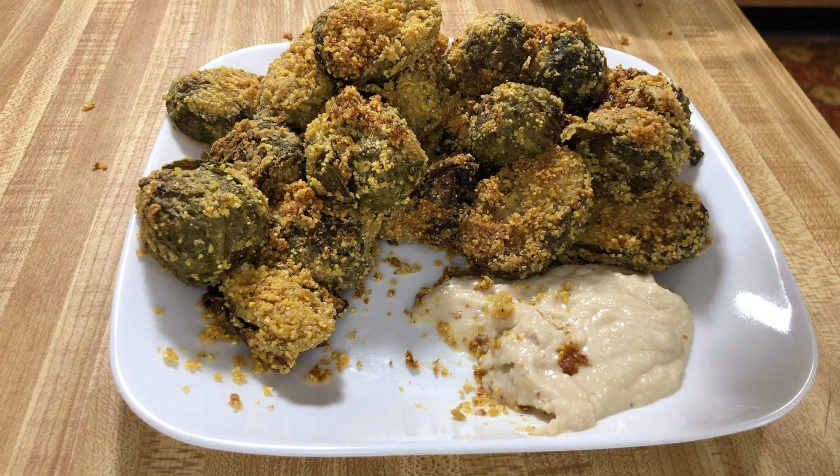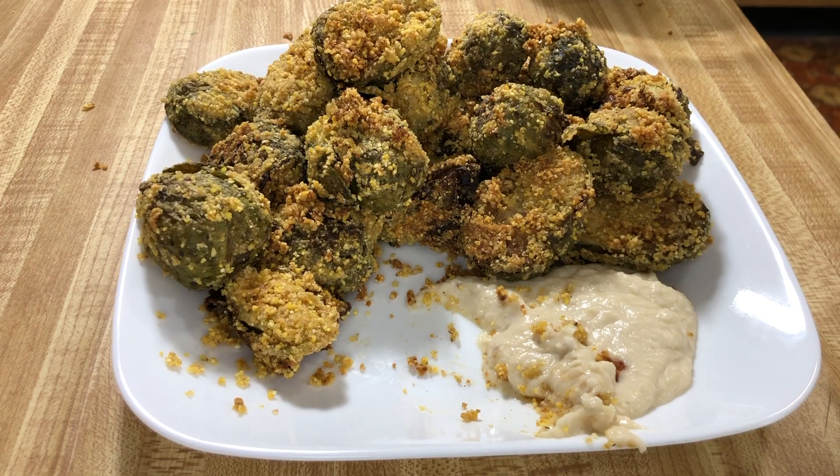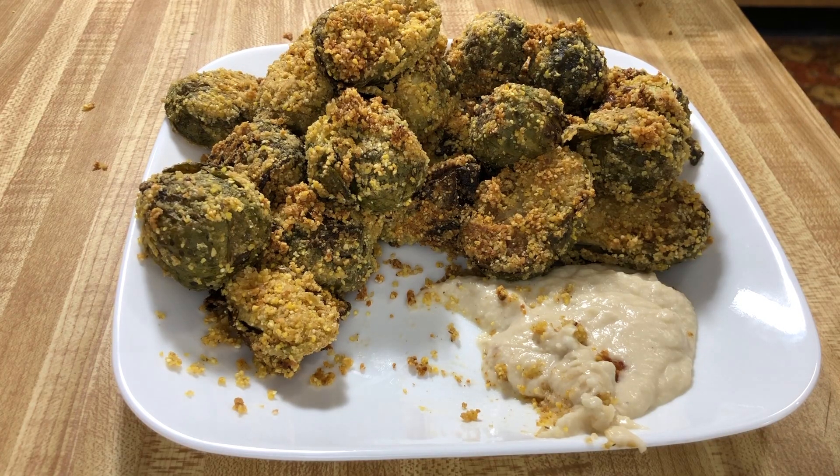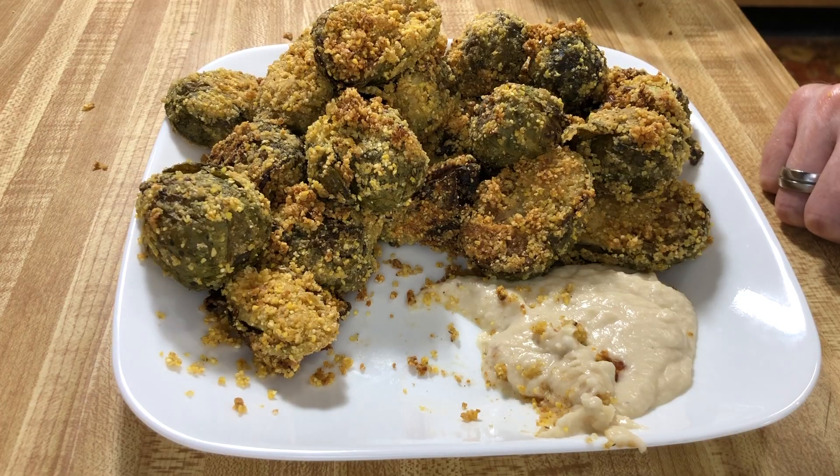If your kids hate Brussels sprouts as most do, make them this — they probably won't even realize that's what they are, especially with this aioli. The Brussels sprouts don't have a super Indian taste; I was expecting the garam masala to come through more, and it's probably because I added a lot more cornmeal and chickpea flour and diluted some of the spices. They're still good and flavored well. If you had to add extra stuff, maybe add more spices too. All in all, this is a good recipe and a great appetizer — I suggest you make it.